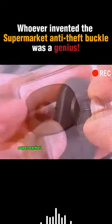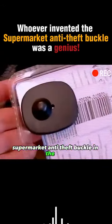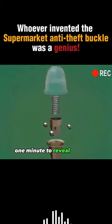Plug in and can't pull out. What is the principle behind supermarket anti-theft buckles? One minute to reveal the secret.